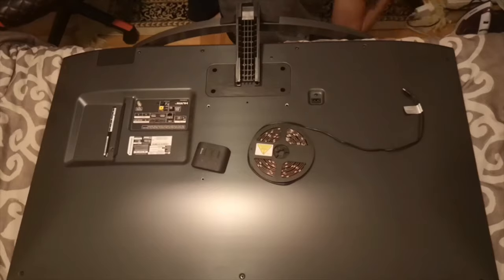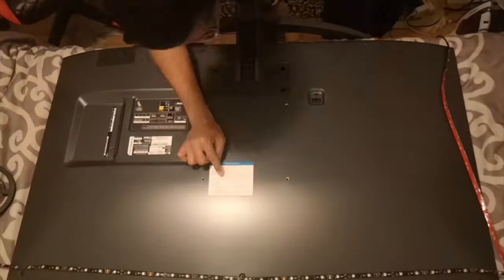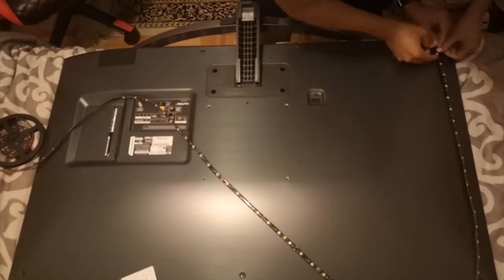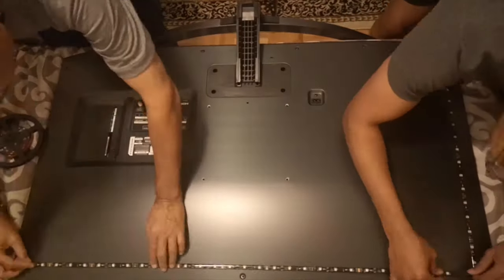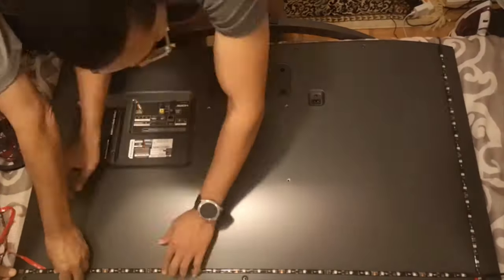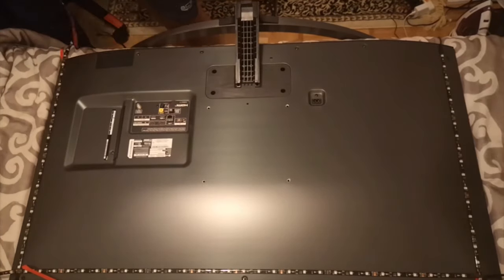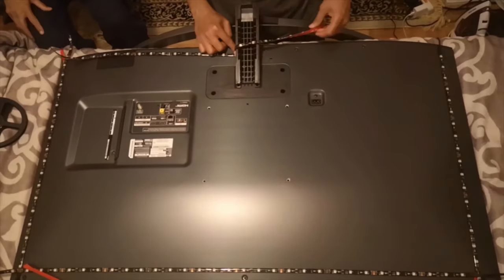Alright, now comes the fun part — sticking the LEDs and all the components on the back of your TV. We started off by testing the LED and then laying out a rough path. Once you've wiped off your TV, start sticking the LEDs. At this stage I would recommend taking some help, as looping the wire around the edges is tough and a second set of hands goes a long way. I myself struggled and was afraid I might break the LEDs, so you have to be really careful when deciding what path to take.